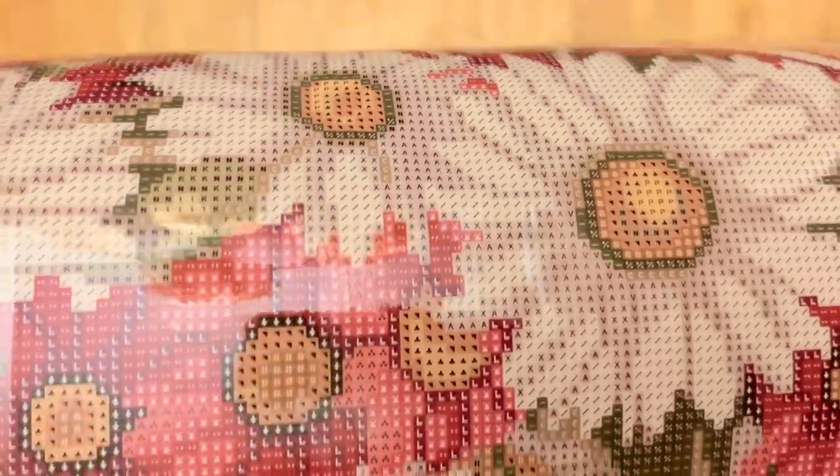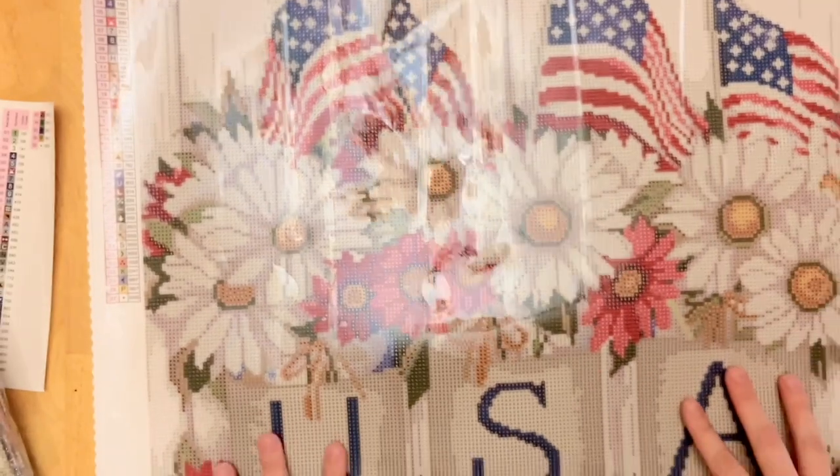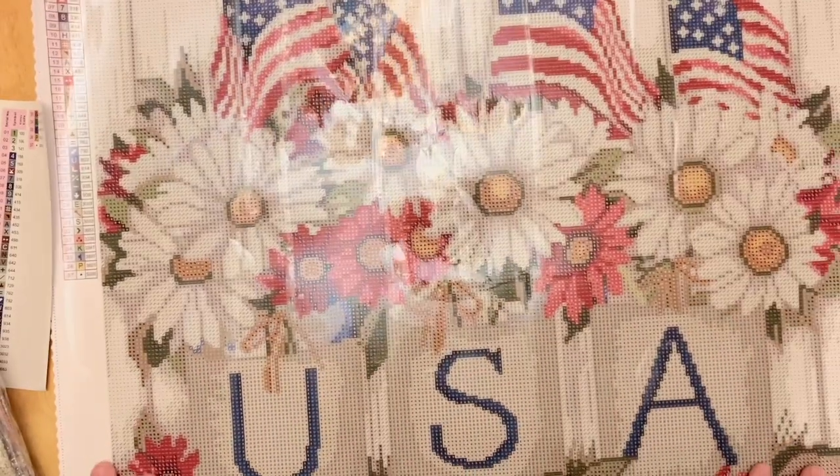The printing looks really clear as always. It looks like we'll have a good amount of color blocking — large sections of the same color like this background — where you can multi-place or at least keep that color in your tray for a while. We'll also have some confetti areas with more frequent color changes where you'll mostly be single-placing. I really like kits that have a mix of both, and I like the look of this kit so far.